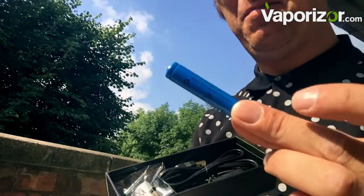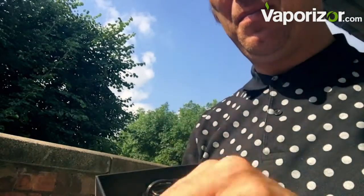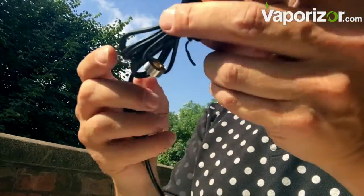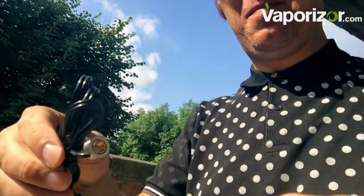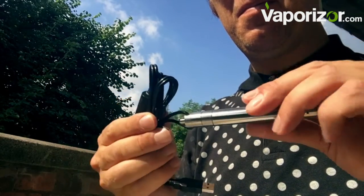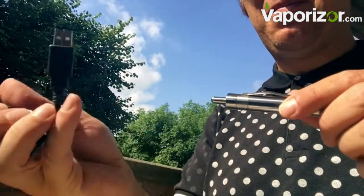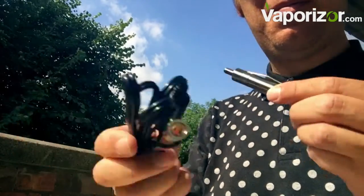We've also got a spare battery — great idea — and the very important rubber mouthpiece. Then there's the very unusual charge cable: magnetic to USB, so it kind of leaps on. Watch this — connect, and on she is. Look how strong the magnet is, absolutely fantastic. It does do pass-through charging as well, and there's your standard USB.